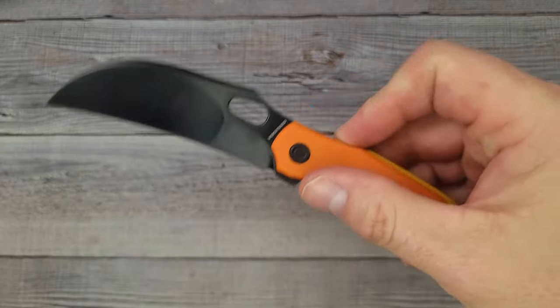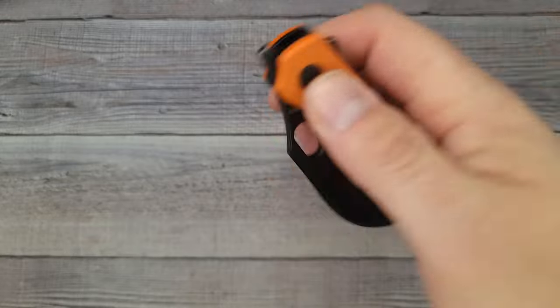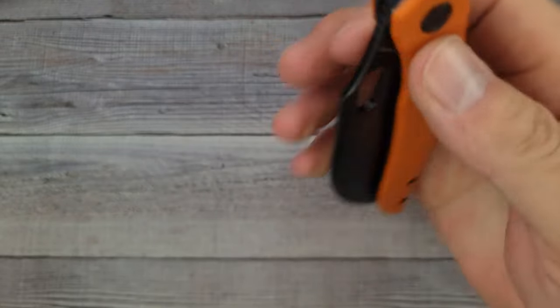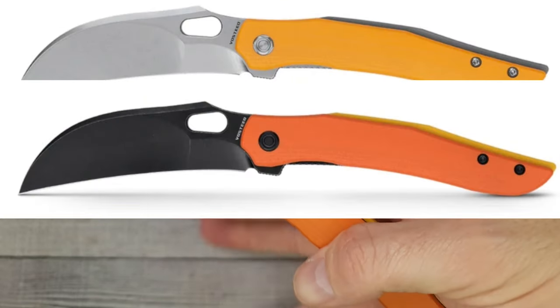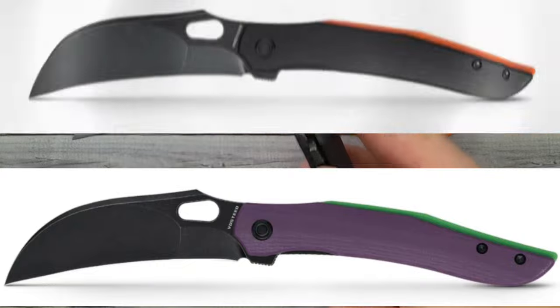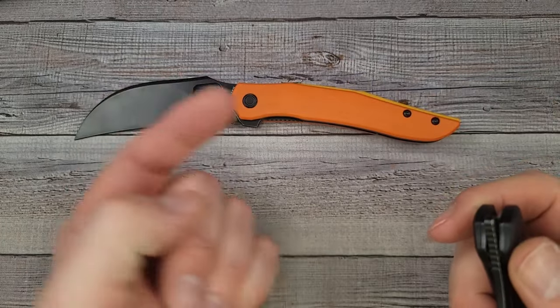It has great ergos, I like the flick ability, the front flip ability — you have all your deployment options. Vostied is really big on giving you all your options too. So that is the Vostied Griffin — four different colorways to choose from — and I'm digging it. Now let's get out this fancy one and see what it's all about.